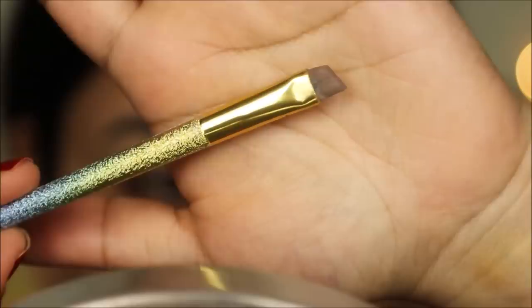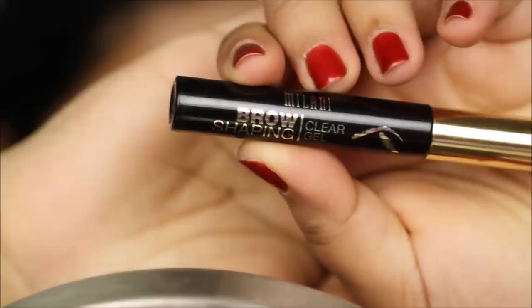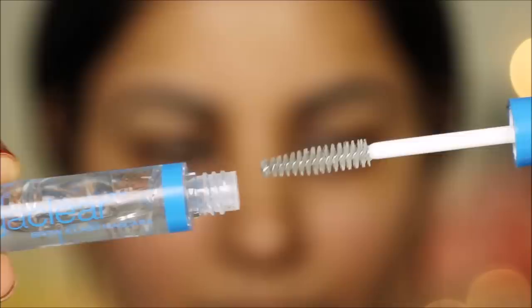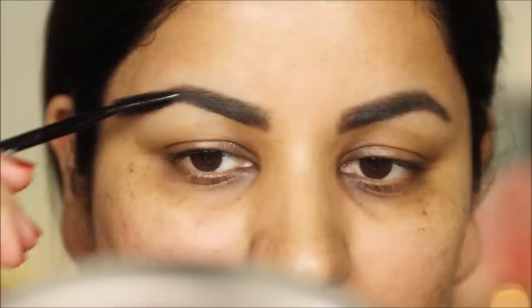As always, I'm starting off with my eyebrows. I'm using the Anastasia Dip Brow Pomade in dark brown with an angled brush to fill in the sparse areas. The reason I'm using the Dip Brow Pomade is because it's waterproof, so even if sweat drips on your eyebrows it's going to stay in shape. For extra protection you can use a clear brow shaping gel from Milani, a clear mascara from Wet and Wild, or take a spoolie, spray it with some hairspray, and comb your brow hair to set and seal your eyebrows.